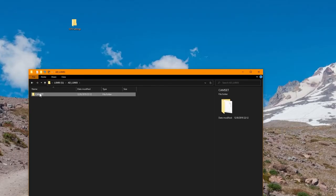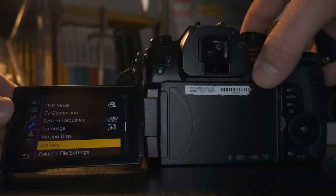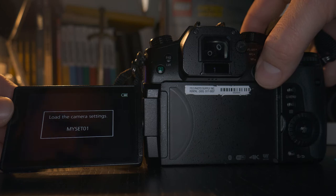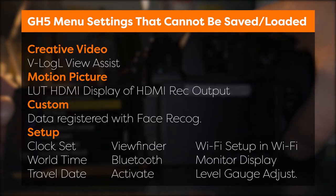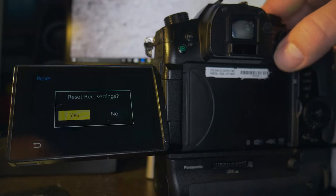If you want to keep these settings safe in case something happens, copy the file to your computer. To apply these settings to another camera, insert your SD card, and from the 'Save/Restore Camera Setting' menu, choose 'Load.' Choose the file you just created and now you have two cameras with identical settings. Note that some settings cannot be saved or loaded — more about why that's important later. When you're all done with the camera, you can also reset all the settings to their defaults.